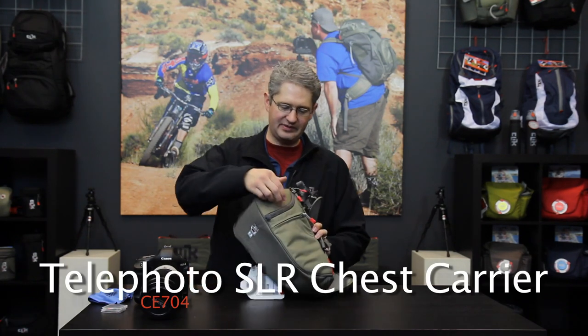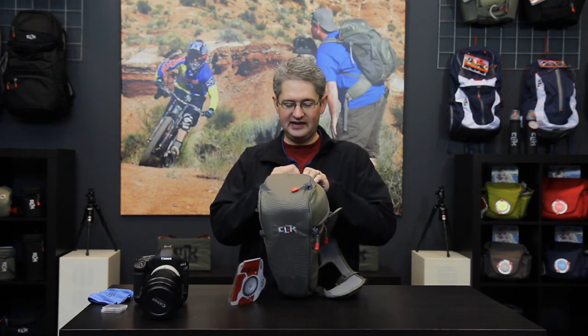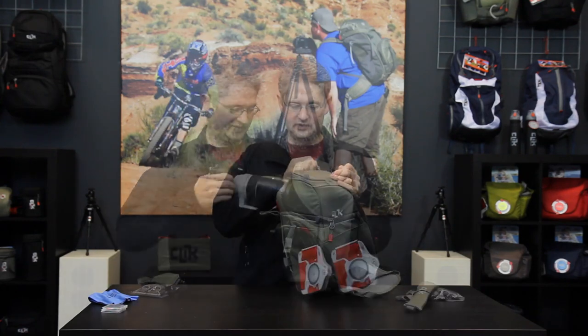Hello, I'm photographer Jim Speth, and this is the telephoto chest carrier by Click Elite. As the name implies, the telephoto chest carrier can carry a pro body DSLR with a very large telephoto lens, such as the 70 to 200 2.8 lens.